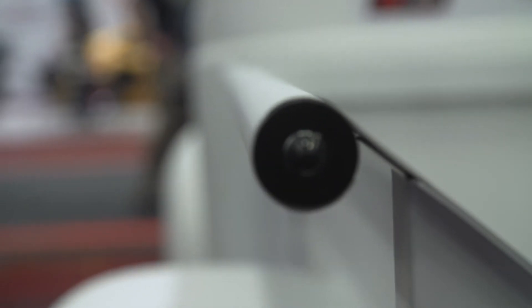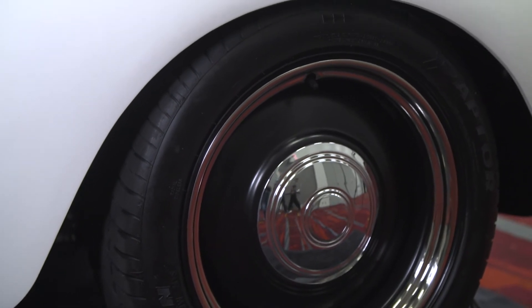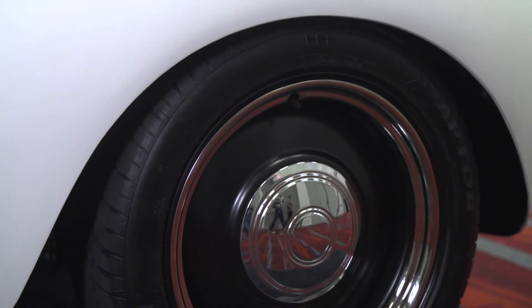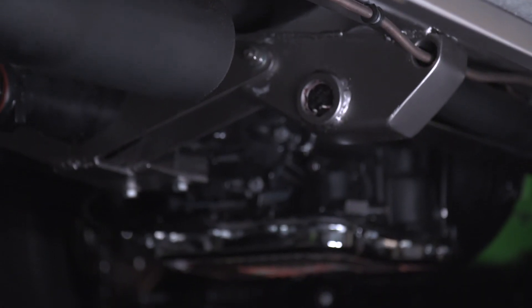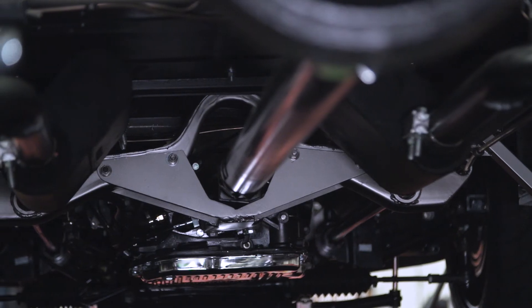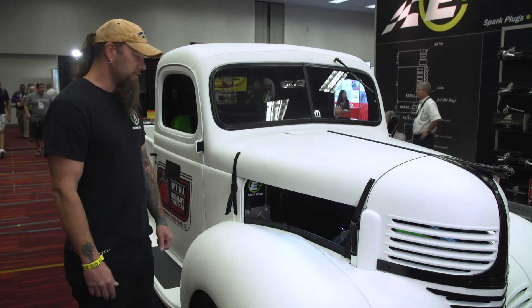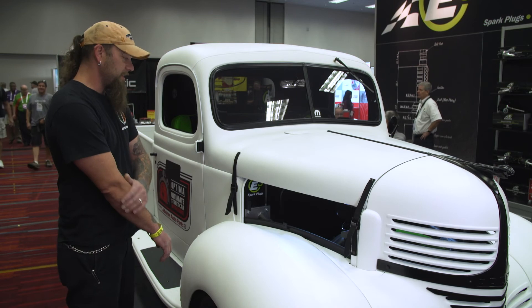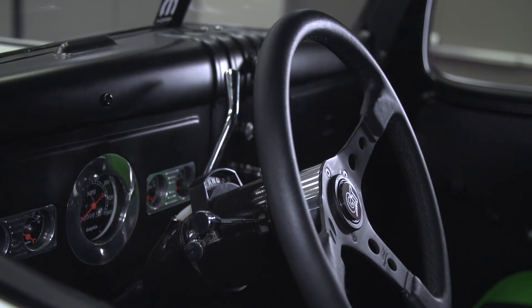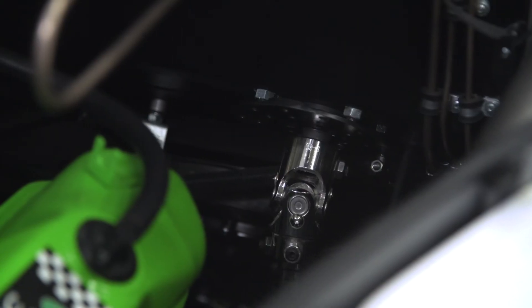We did a lot of searching to try to find some steel wheels — these were ones we got at Wheel Bantiques. The 727 TorqueFlite, we kept it with the automatic so we could race it. That was a B&M setup. Then as far as the brake parts, we gave Classic Performance a call, got the steering column set up, and all the knuckle parts we needed.